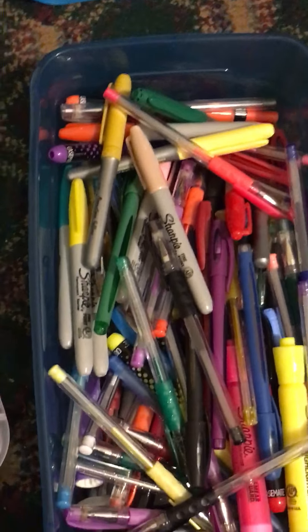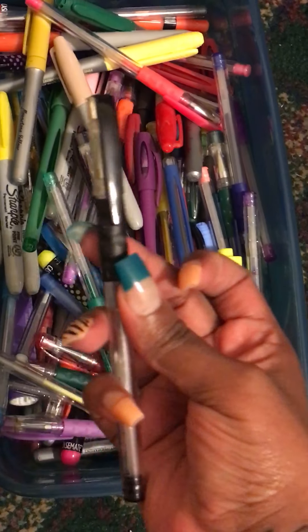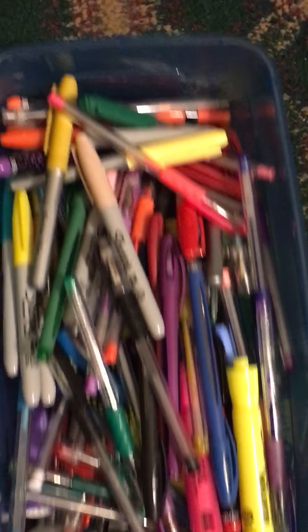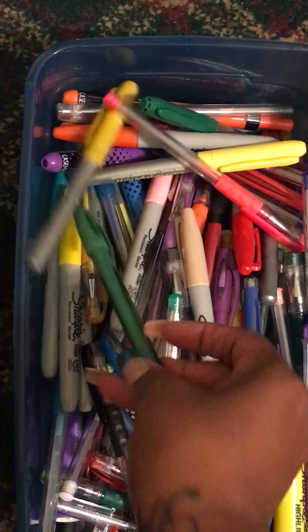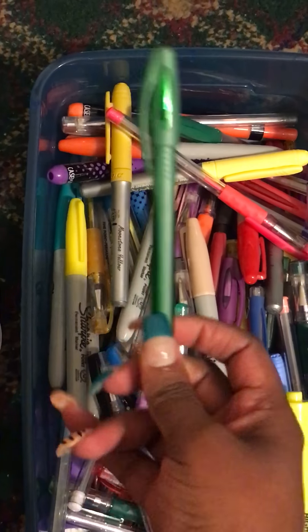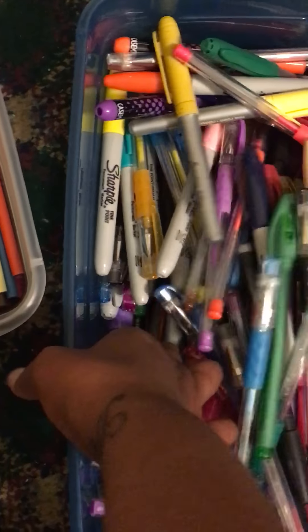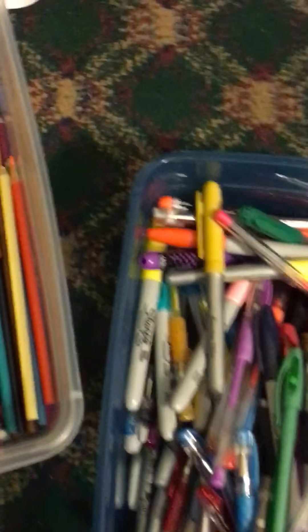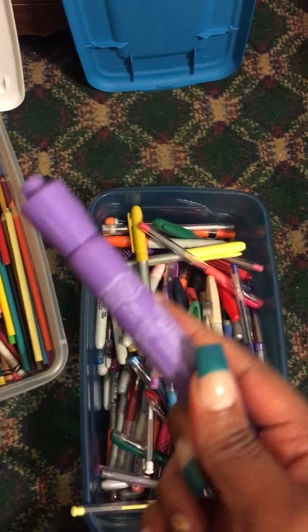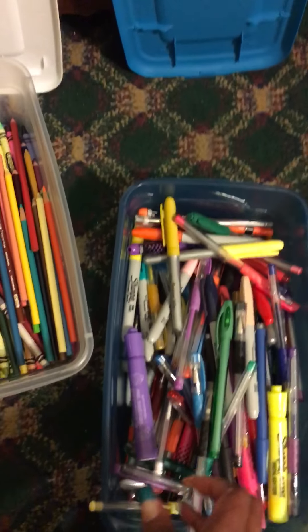I ended up putting it in a storage box to make it easier for me to get to. And then this one has highlighters, it has gel pens, it has markers, it has regular writing pens. And I use all of this stuff to decorate my planters. I really use this on my planner because it bleeds through, but I do use this to decorate.